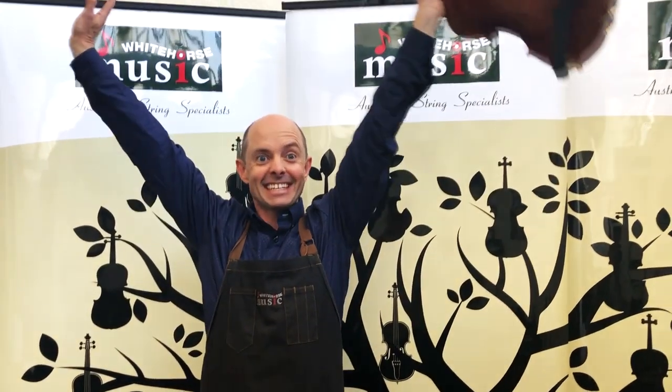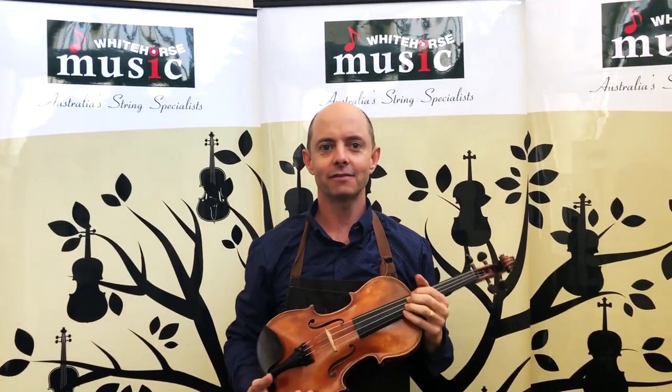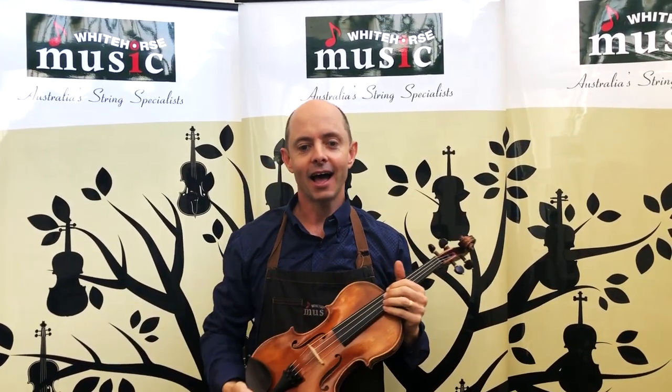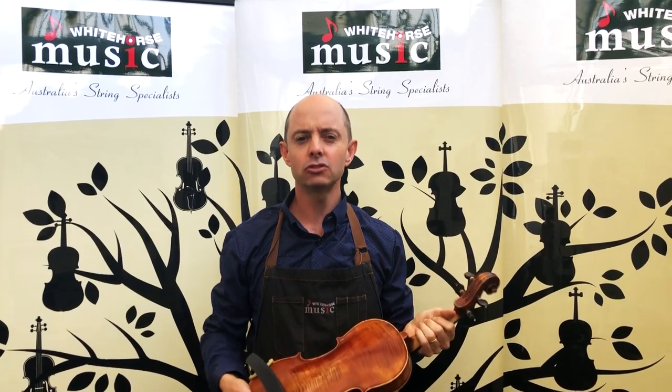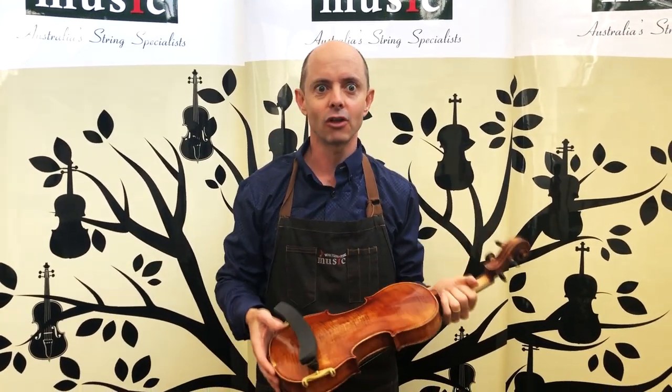Hello and welcome to Whitehorse Music TV! My name is Richard Bodina and I'm the co-owner of this wonderful shop with my lovely wife who's behind the camera. Today I'm talking Kun shoulder rests — there are a few of them and I'm only showing some of them, so you know there's a lot.